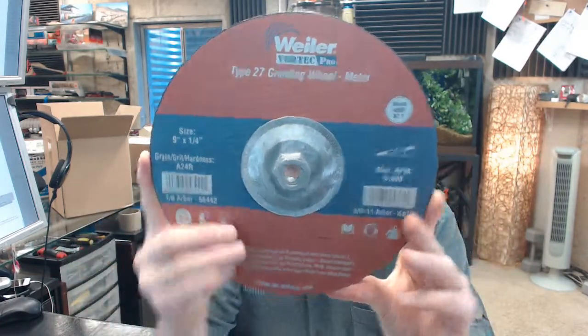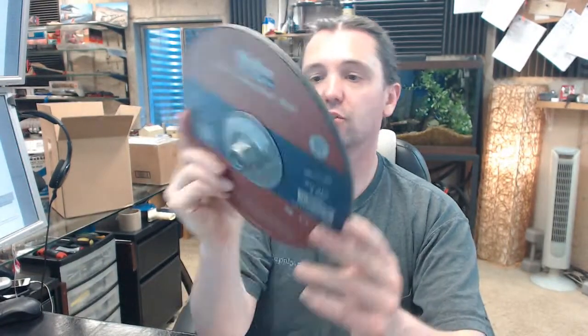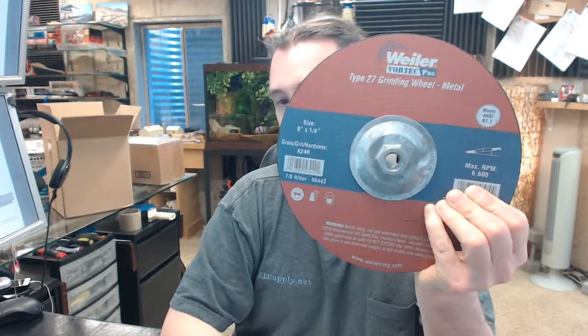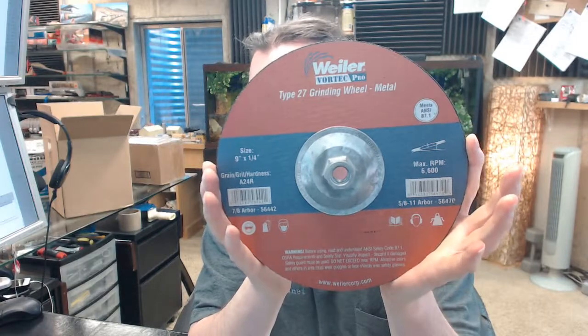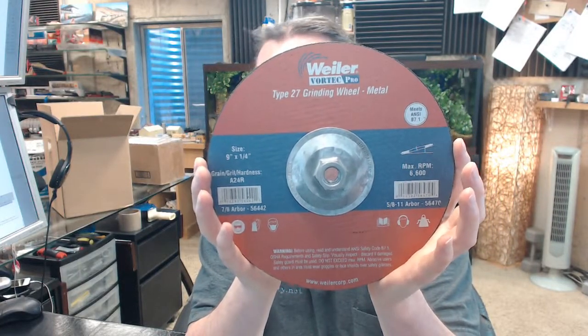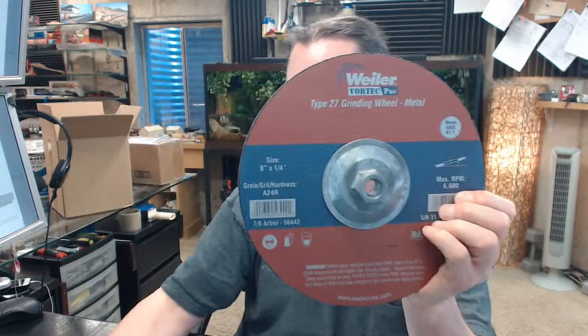9 inch diameter, 1.25 inch thick, going to be used for larger right angle grinders with your 5/8 arbor, 6600 max RPM. Aluminum oxide is the base material, which makes it appropriate for ferrous metal — iron, steel — again a right angle grinder application. Hardness grade of R, the letter R, 24 grit.